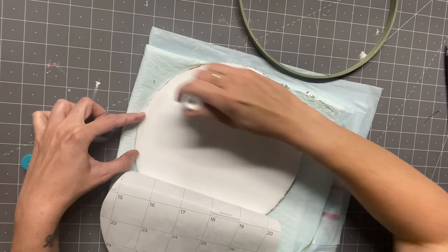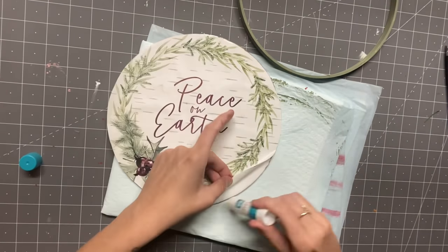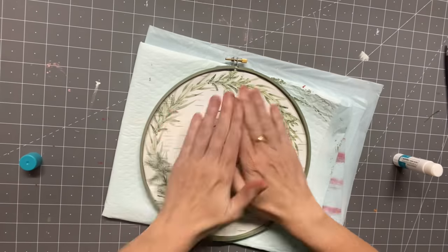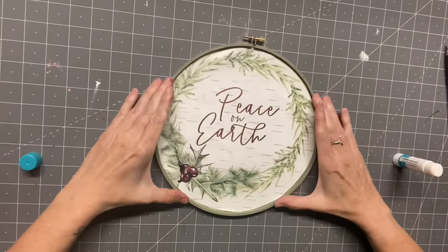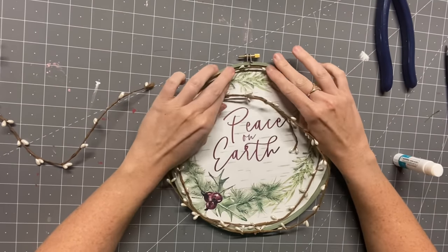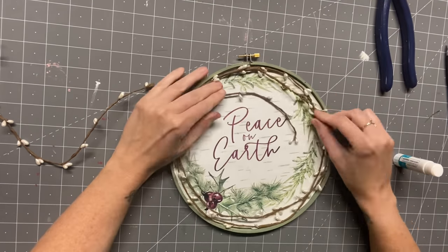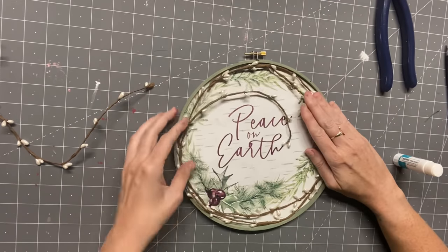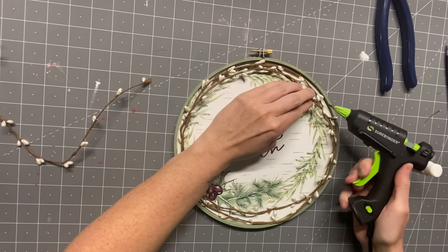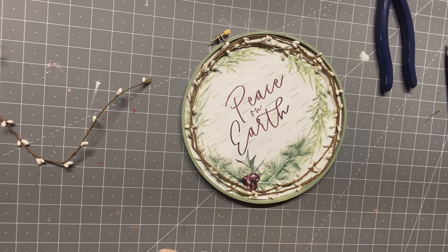I used the glue stick again — super happy with it from the first project. I then painted my embroidery hoop with moss. But the paper on the foam board started coming off with it, so I just applied more glue stick — I was not about to throw this in the trash. Those calendars are hard to come by, so I made it work. Then I put the embroidery hoop over it and loved how the colors came together.